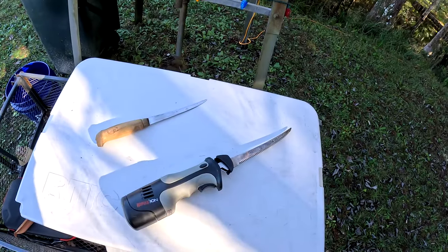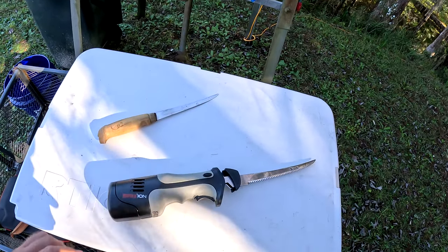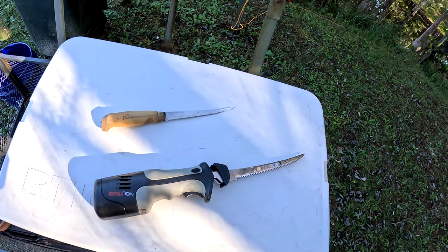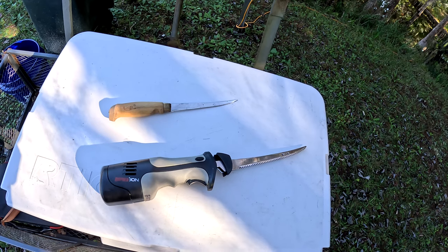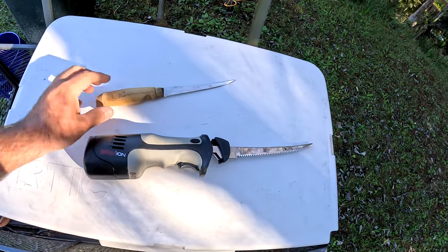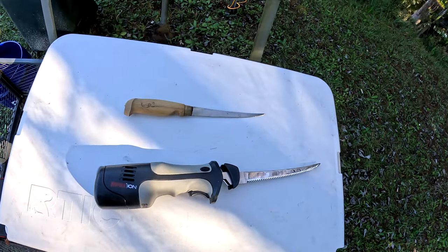Before we get started, I'm going to show you the two knives that I use on a regular basis. These are the only two knives that I ever use to clean fish, and this doesn't go for only specs — I'm talking trout, redfish, bluegill, bass, you name it.